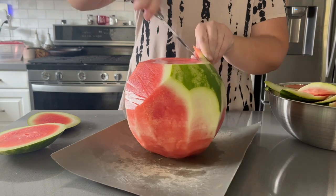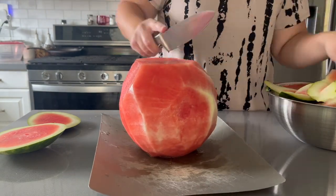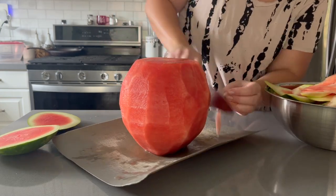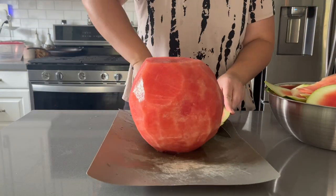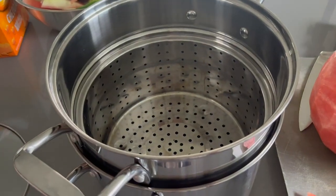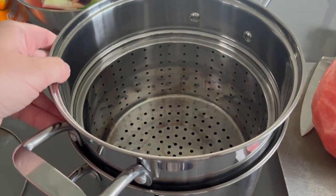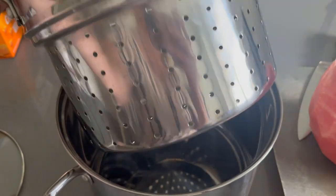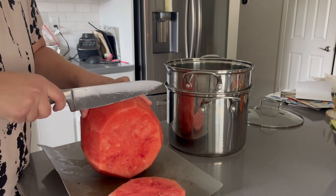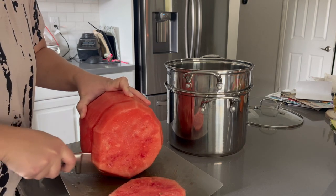We're starting off by cutting up some watermelon. If you have a no-fail way to pick a watermelon, please let me know! I went against my normal decision-making process on picking one this time around and it still tasted great, so I really don't know what the no-fail way is.